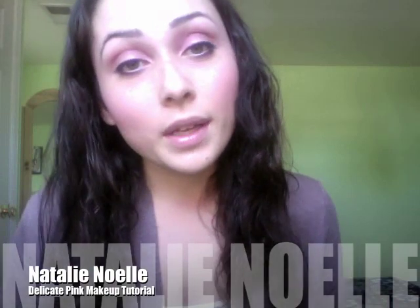Hey guys! Today I'm going to be doing this very soft and delicate pink makeup look. Just follow along if you'd like to learn how to do this.